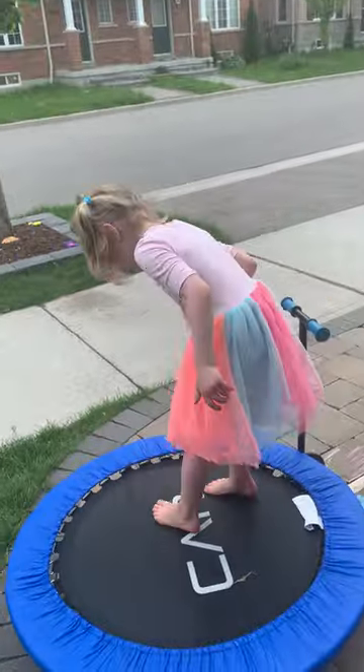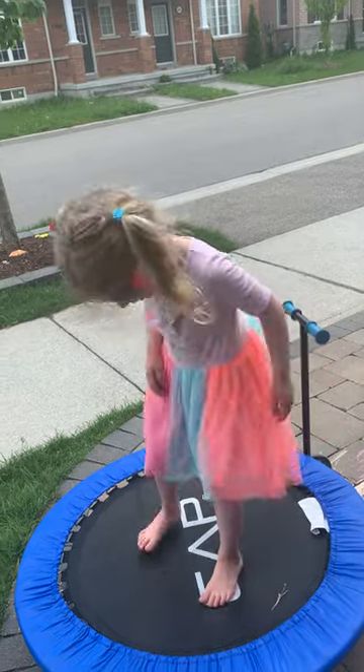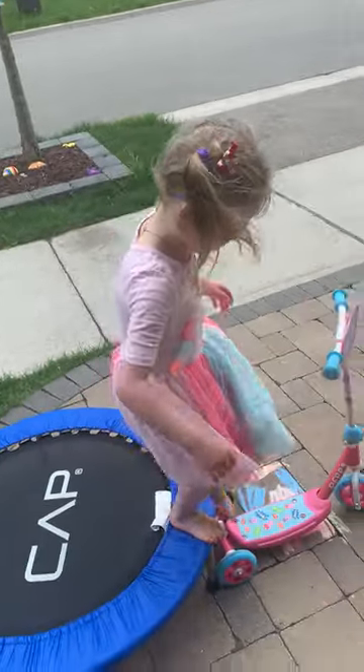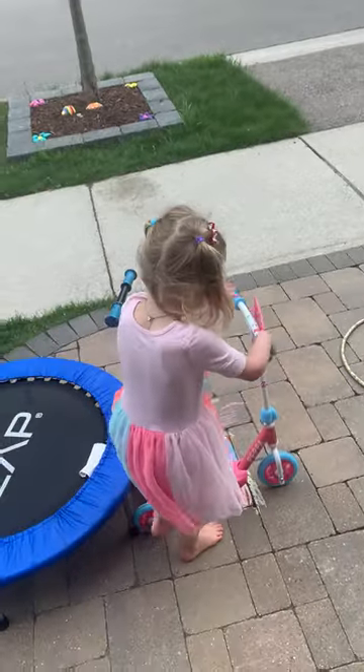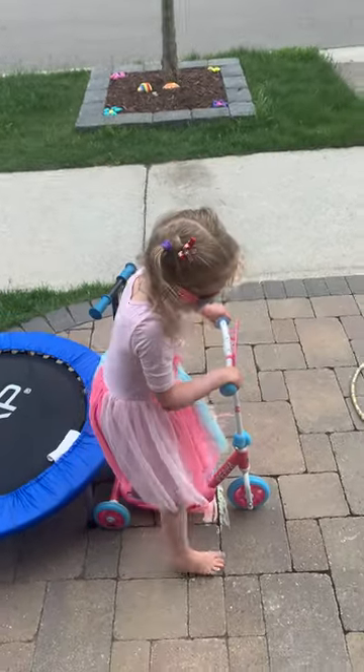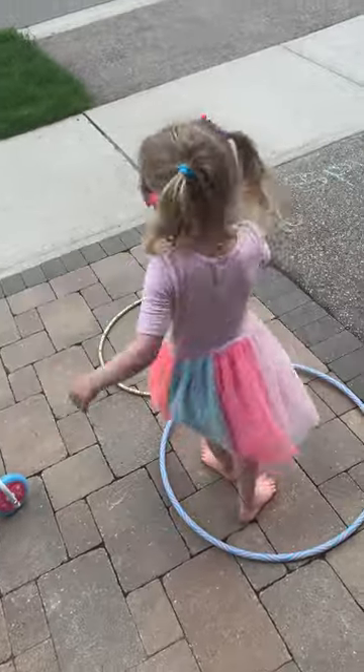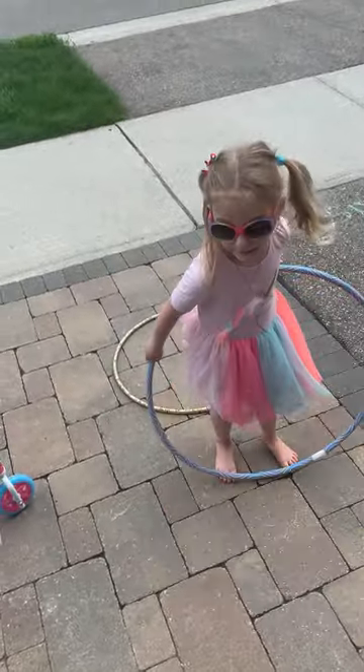Jump on the trampoline, and then you should get thrown off that. Go on a scooter, which some of you might have. A hula hoop, which probably nobody has like mine.